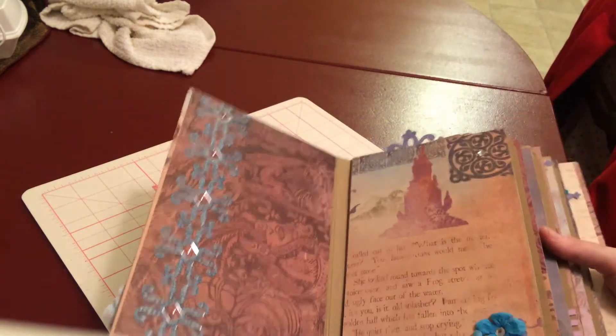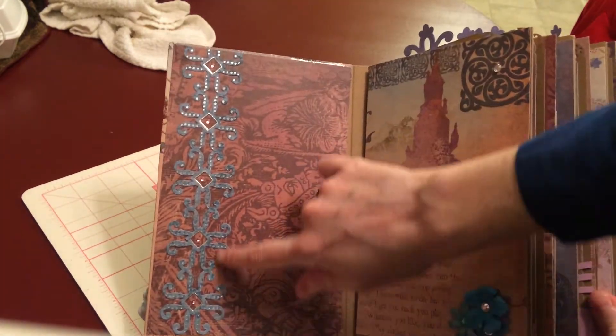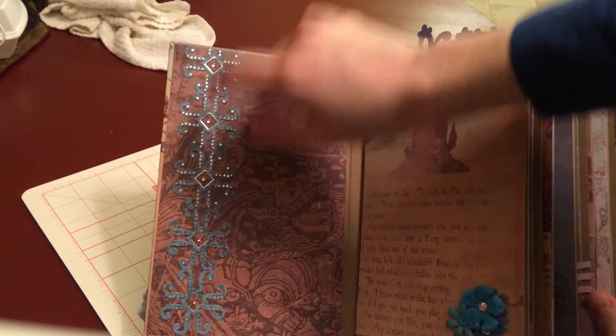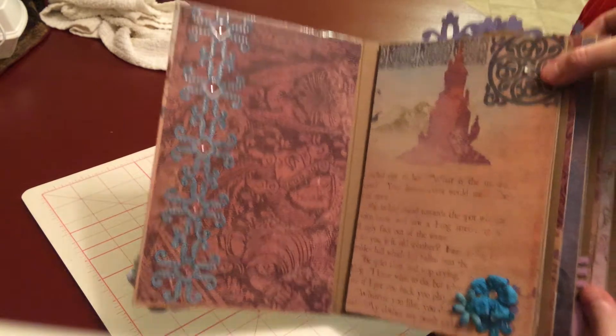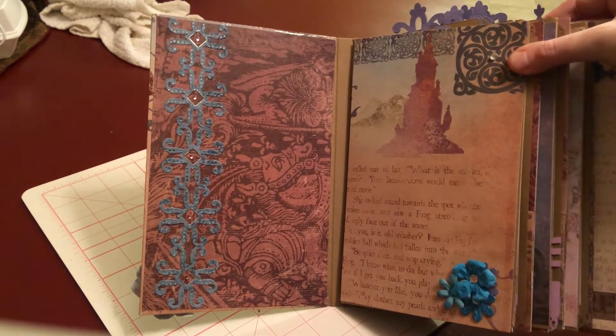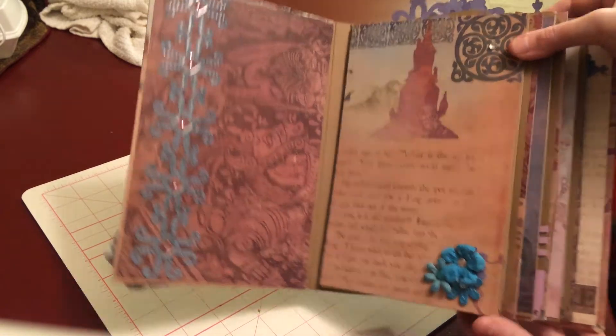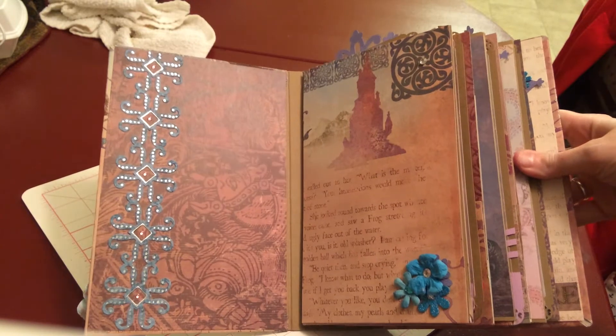This opens up, and I again used the EK Success self-adhesive border, and I stuck the blings inside each of the little diamonds to make a big photo mat. There's lots and lots of room for photos in here, and another big photo mat.